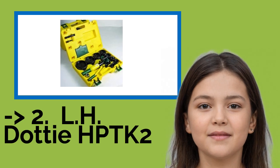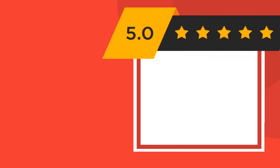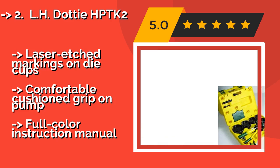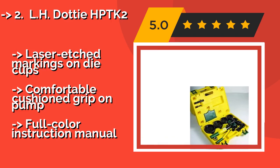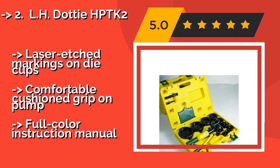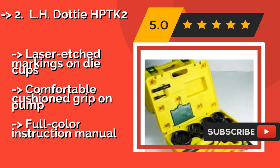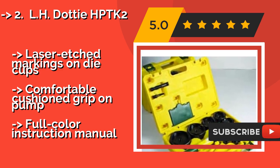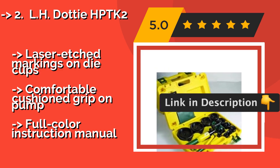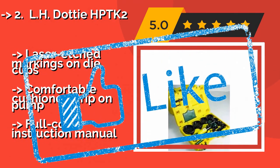LH.EH-PTK2. At 39 pounds, the aluminum-bodied LH.EH-PTK2, around $849, weighs considerably less than some models in this category without compromising on its contents. Its dies are designed with 3 cutting points and require less torque to bite than alternatives with 2. Laser-etched markings on die cups, comfortable cushion grip on pump, but includes only a full-color instruction manual as a notable feature.